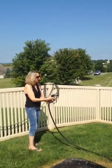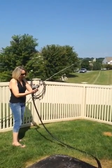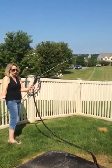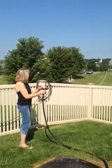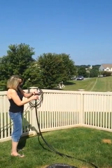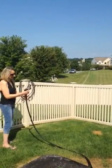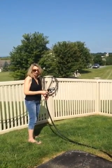Easy to pull the handle. You can actually lock it in place so you don't have to hold it. You can adjust it as far or short as you want it. Professional grade. Very nice. I like it.